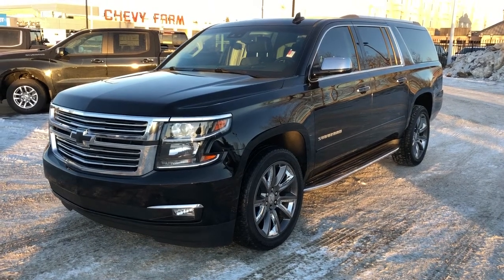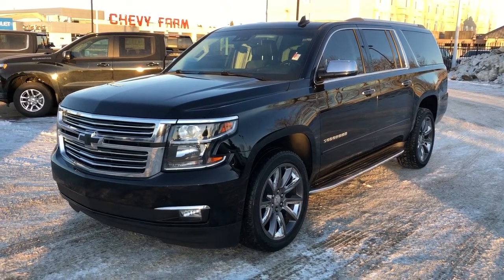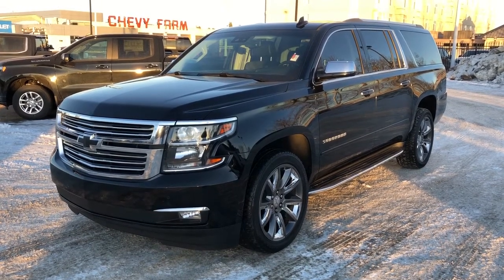Welcome to Westgate Chevrolet. Today we're taking a quick look at some of the interior and exterior features on our 2018 Chevrolet Suburban Premier.